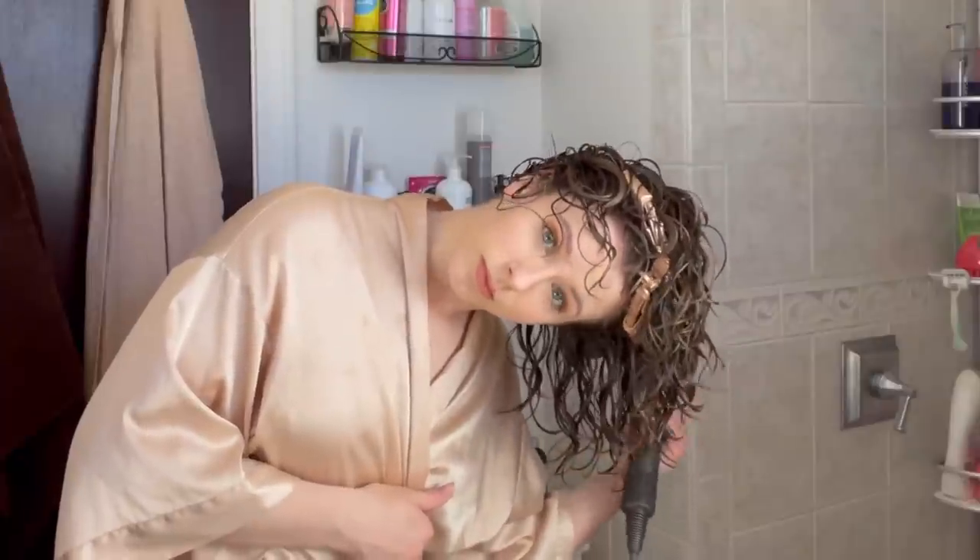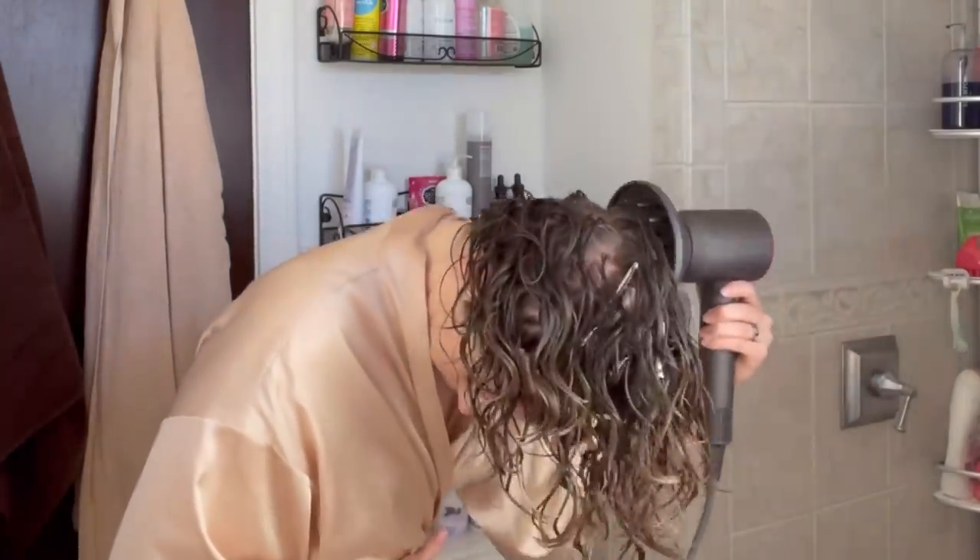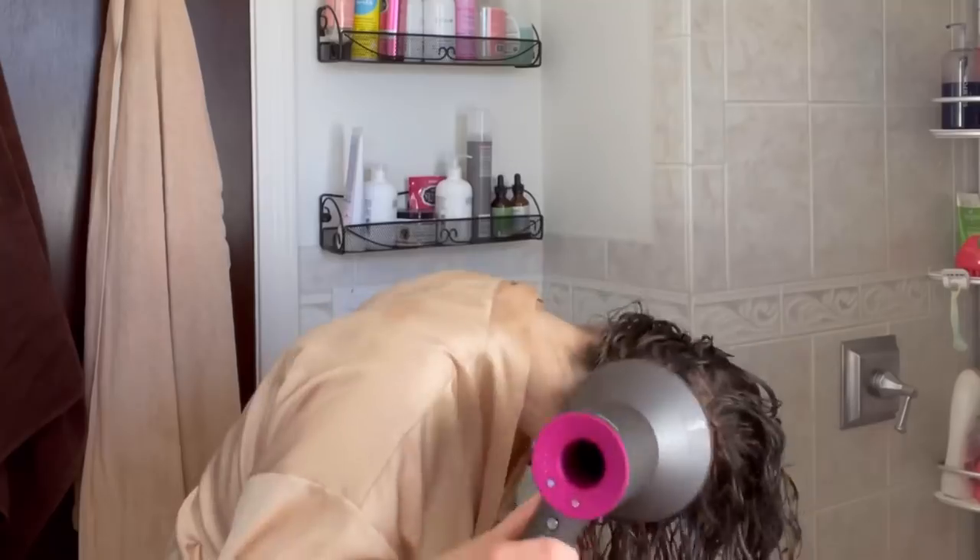That is the Dyson Supersonic, and I promise I will have a full review of the Supersonic dryer for you — whether it's worth your money — very shortly, literally as soon as I'm able to get around to it.